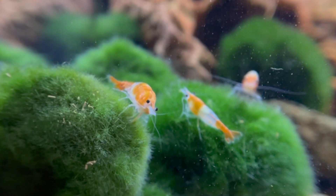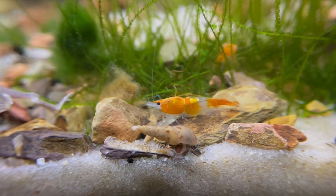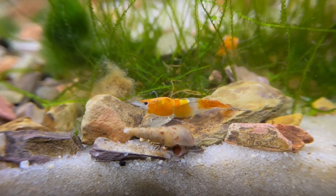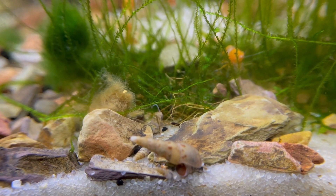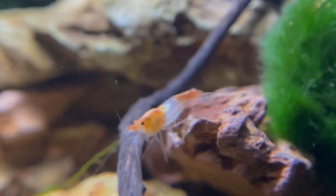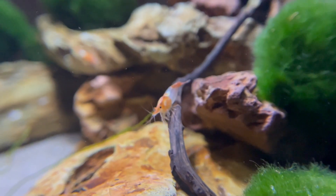Hello and welcome to my brand new YouTube channel! Today we're looking at my tank of 10 red cherry shrimp. My red cherry shrimp live in a nine-gallon tank that previously belonged to my betta fish.